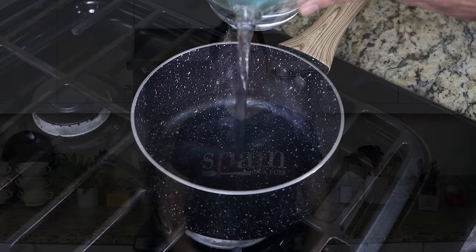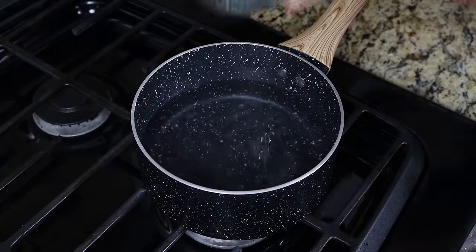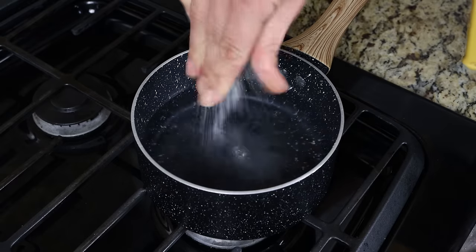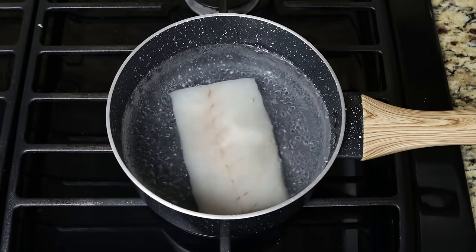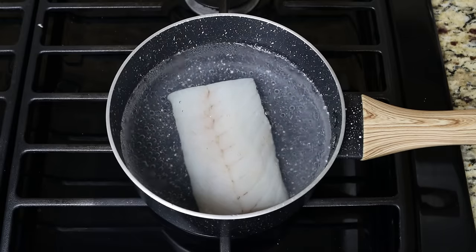Let's begin by filling your saucepan with some water — you want to go to about the halfway point. Then season generously with sea salt and heat with a high heat. Once it comes to a boil, add in an eight ounce filet of cod, which is 225 grams. Cook it between five to six minutes or until it's just cooked through.